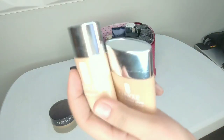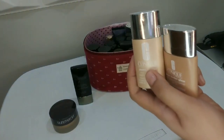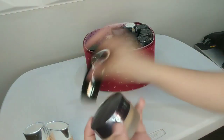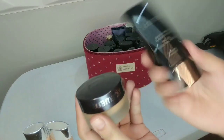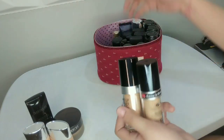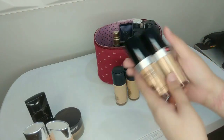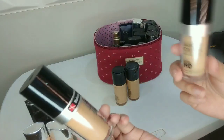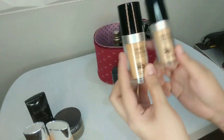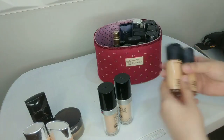I have two Clinique Even Better foundations. Then I have two Laura Mercier foundations — they're almost similar, but one is cream and one is liquid. For normal skin, I have Makeup Forever and also the MAC Longwear. I normally keep two shades because I know how to mix and match, and I also have RCMA and Graftobian palettes to mix with them if I don't have the right shade for my clients. So I have Makeup Forever HD and MAC Longwear Foundation for normal skin.